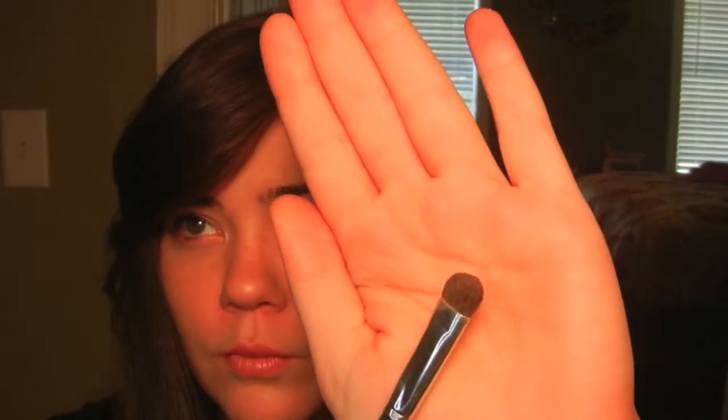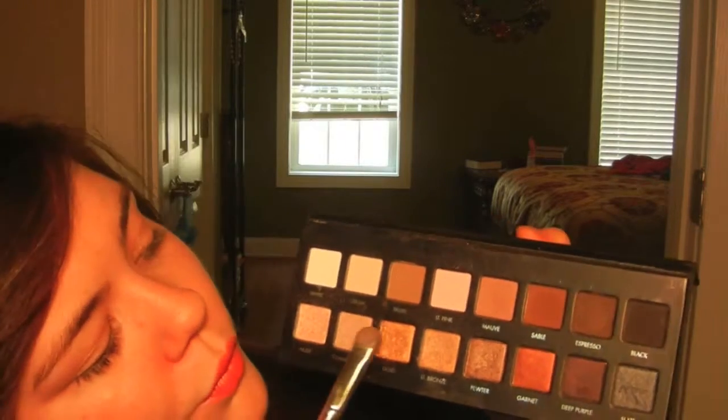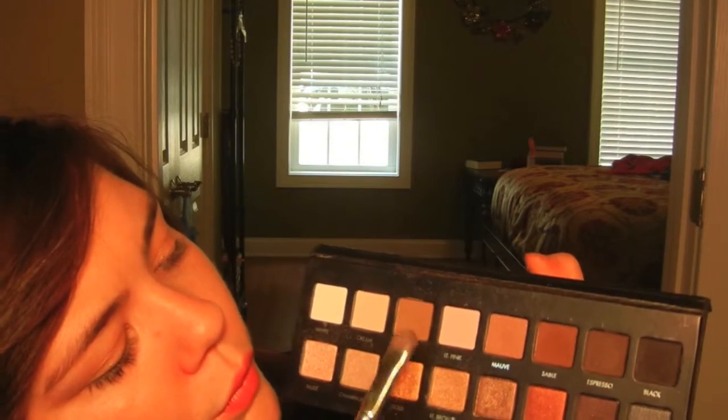Using my e.l.f. eyeshadow brush I'm going to take the colors Light, Bronze, and Taupe. I'm going to mix them together and then place that all over my eyelids.